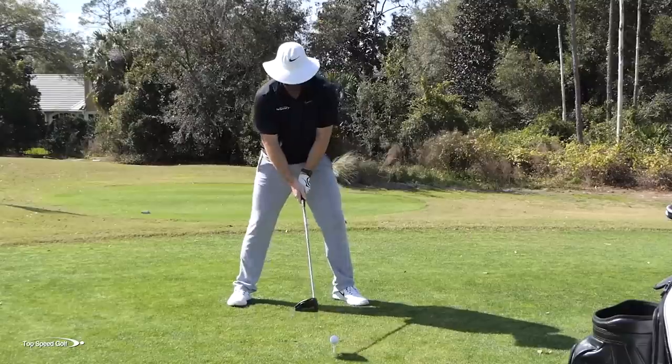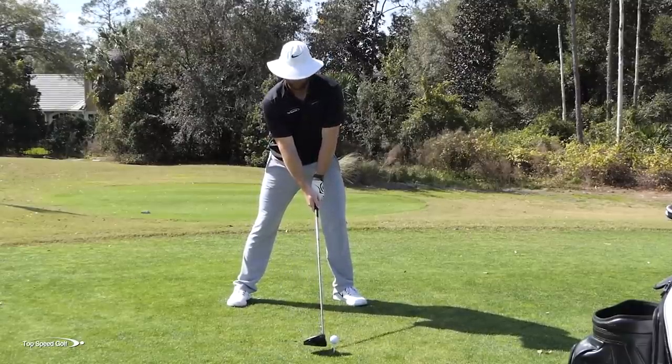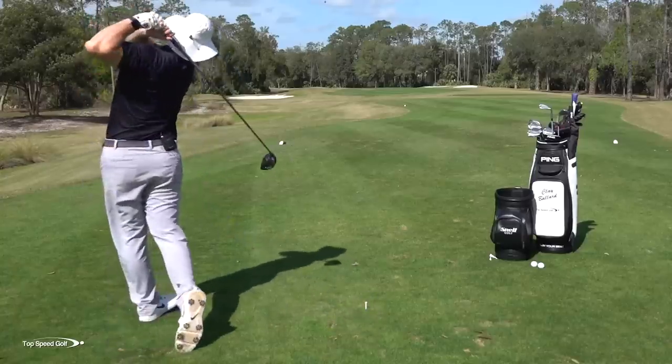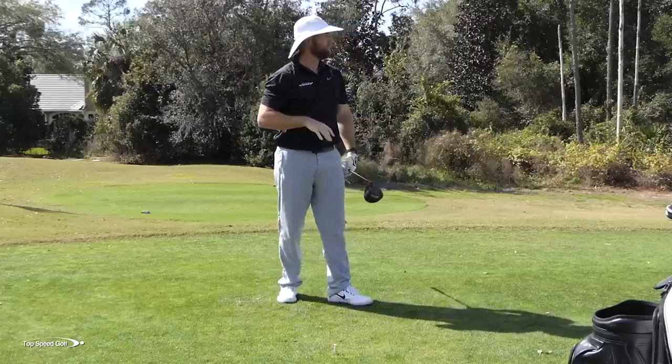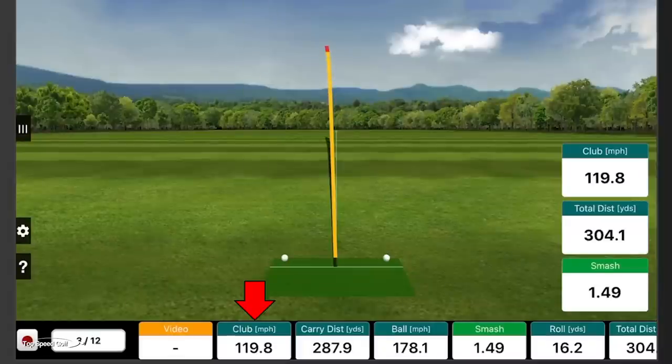Let me try another one, even exaggerating with that left foot open. Another good swing, and in my follow-through I definitely felt a lot more freed up with that front foot rotated out. Numbers: 119.8 clubhead speed and 287.9 carry. So I'm carrying it 20-30 yards farther and picking up about seven miles per hour more swing speed by being able to rotate through.